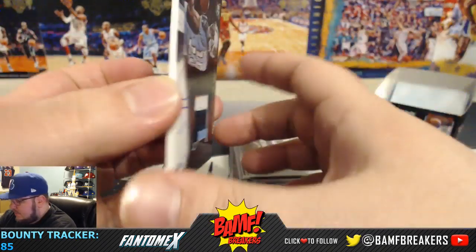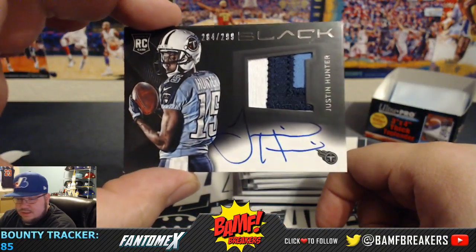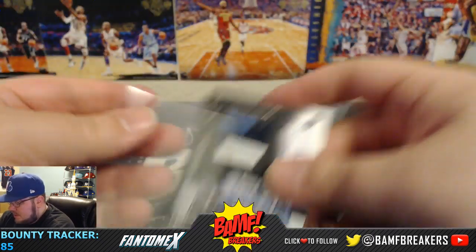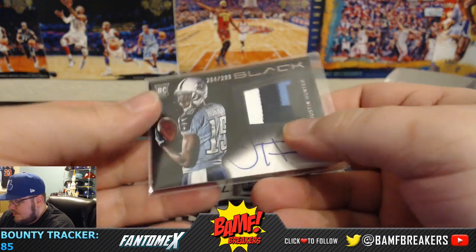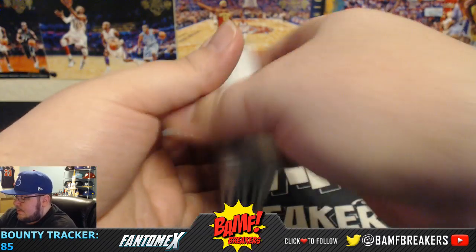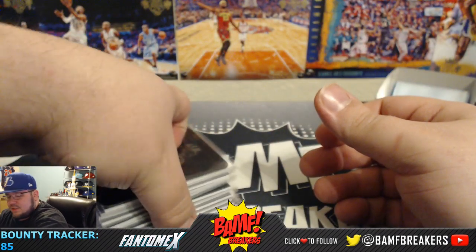And then our rookie patch auto is my boy Justin Hunter, numbered to 299. Three-color RPA and on card. And that'll do it — appreciate it, Squee.